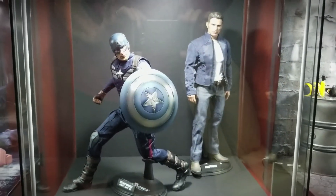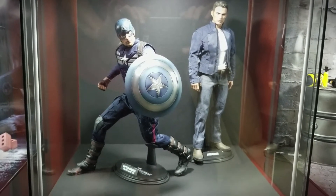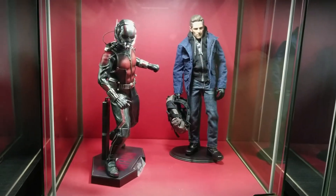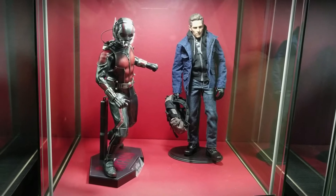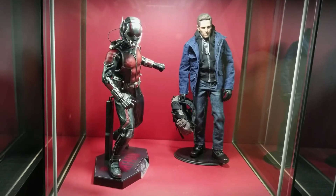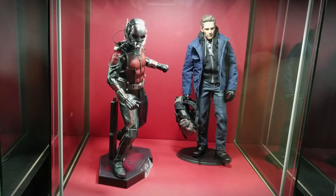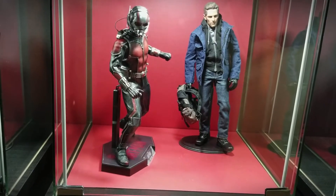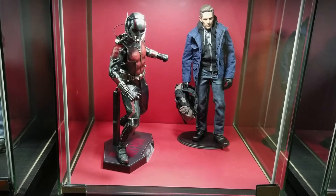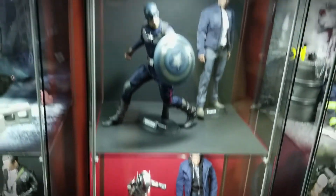Here's Captain America and Steve Rogers. Down here on another red background is Ant-Man and Scott Lang. Scott Lang is a custom — I think the head came off eBay, and I think Magic Cube Toys made his outfit. It's really cool. I have a lot of fun with these Avengers figures, putting them in their superhero form and then their civilian form — that's a lot of fun for me.